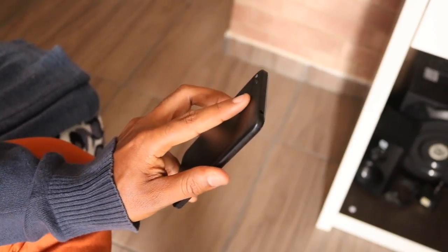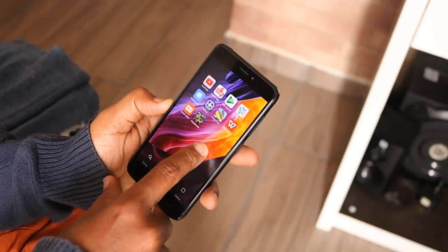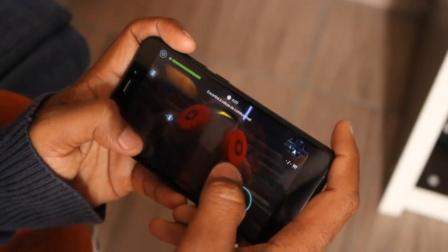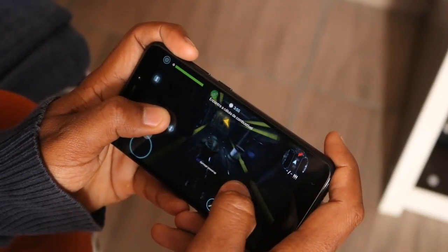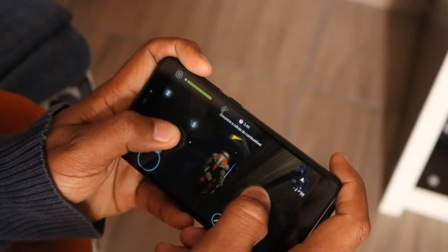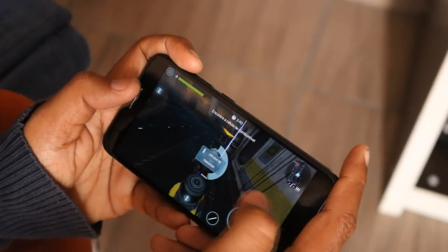So this is really the compact version of the Redmi Note 4X, because it has a 5" screen with HD resolution. In contrast, the Redmi Note 4X has Full HD resolution and a 5.5" screen. It also has a reduction in the processor and RAM — only 2GB of RAM and 16GB of internal storage. There's also a version with 32GB, but it costs more than 400 reais, so it's more convenient to just buy the Redmi Note 4X. The processor is the Snapdragon 435, compared to the Snapdragon 625 on the Redmi Note 4X.